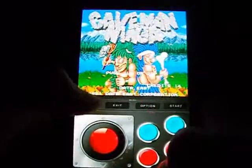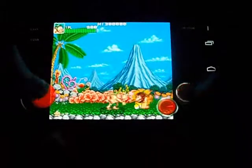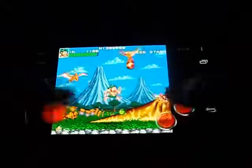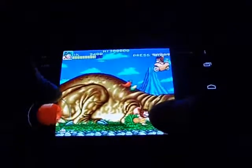Moving on to Caveman Ninja. With a name like that, you can't really know what to expect. Well, it's actually Joe and Mac on the SNES, but not as good as the SNES port. Because when you die in the SNES port, you respawned right where you died, but in the arcade game you have to start the whole level over again. That hurts it a bit, but it's still a lot of fun.